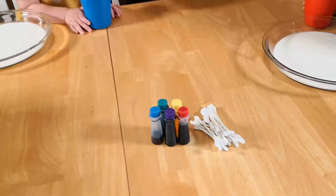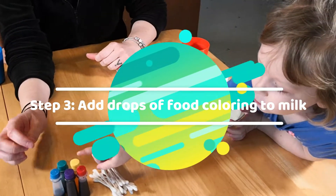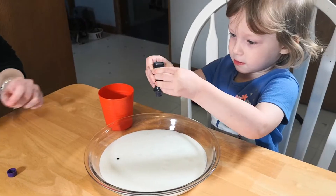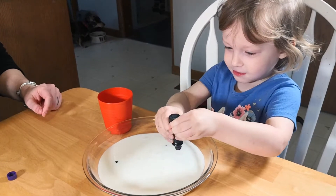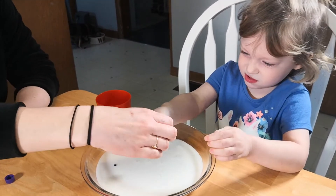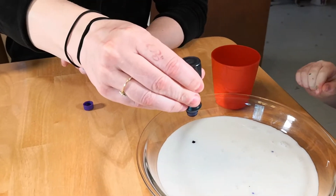Oh, beautiful! Tell me what colors you want. I want orange. You want orange? We're gonna put little spots in your milk — I'll show you. One little dot. Perfect. Now another dot over here. Let me help you. We'll do several little dots, okay.